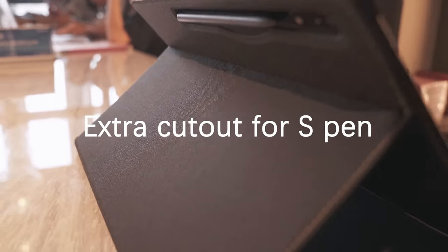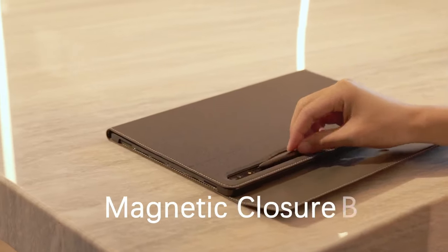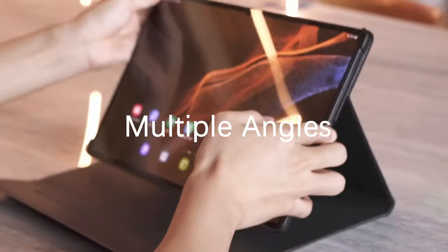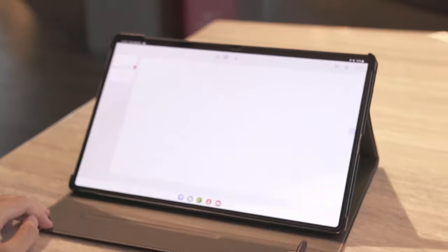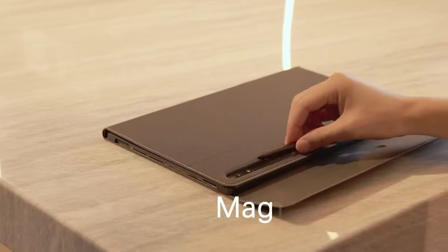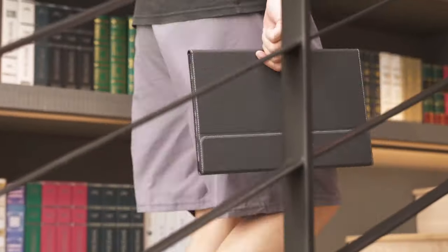The exterior is crafted from premium PU leather, while the interior is lined with anti-slip microfiber, keeping your tablet safe from scratches. It's incredibly easy to clean — just wipe and go. When you open or close the front flap, the tablet automatically wakes up or goes to sleep, saving battery life. It's also super lightweight, coming in at just 1.28 pounds, so you can comfortably hold it for long periods without strain. If you're looking for a sleek, durable, and practical case, the Infiland delivers all that and more, wrapped in a stylish package.